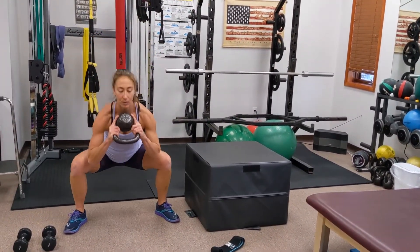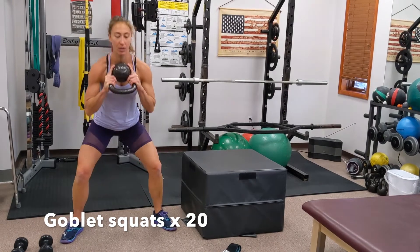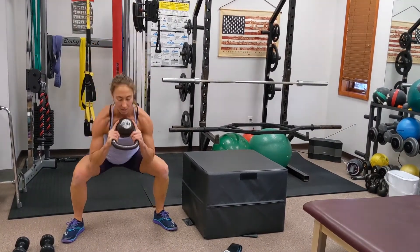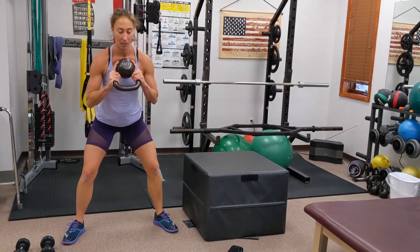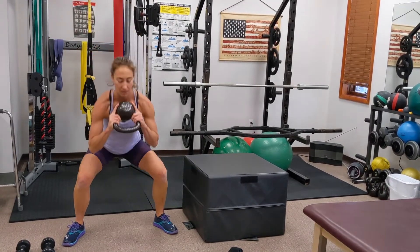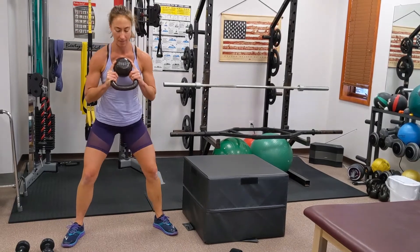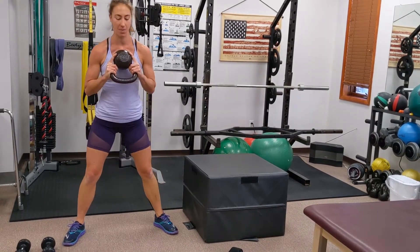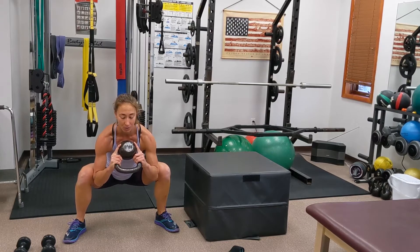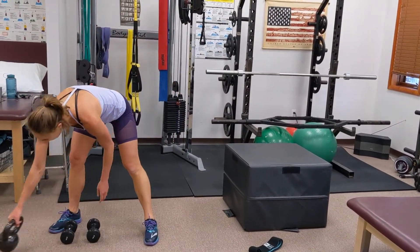Back to goblet squats again — legs turned outward, driving the knees out. We're trying to do 20 again; do what feels comfortable to you. Everyone has to start somewhere, so you might want to start with just five sets of 10. We're going to keep going to 20. Last one — hold — five, four, three — you can do it — two, one — and let go.